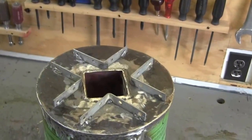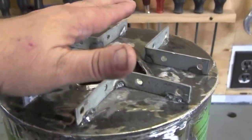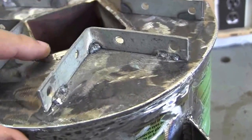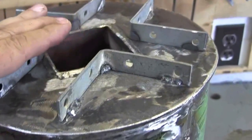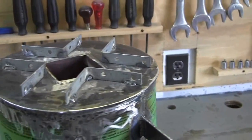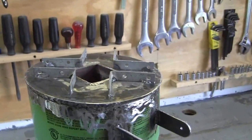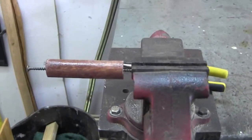I made a minor modification — that's a pot standoff, so when you set your pot down it won't be sitting directly on this. It has to be raised up a little bit so the heat can come out around the pot. I stained the handle and I'm putting some polyurethane on it.